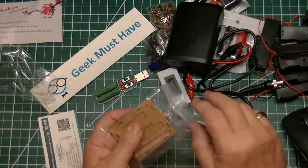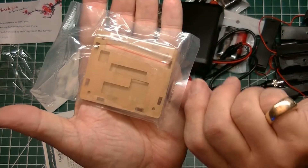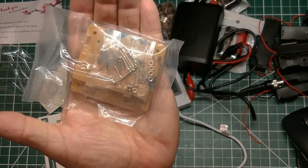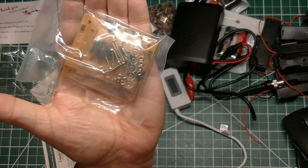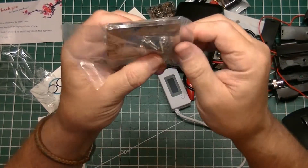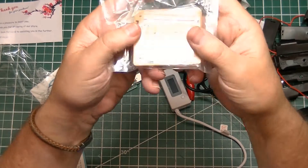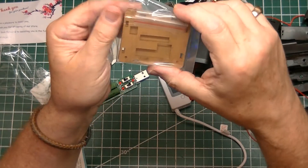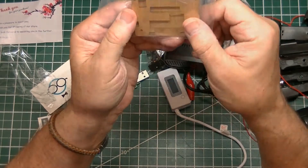The next item in this package is an acrylic case with hardware, and I'm leaving it sealed. This is for the W1209 temperature thermostat control module — I got a couple of them recently and wanted to be able to put one inside an acrylic case to use.